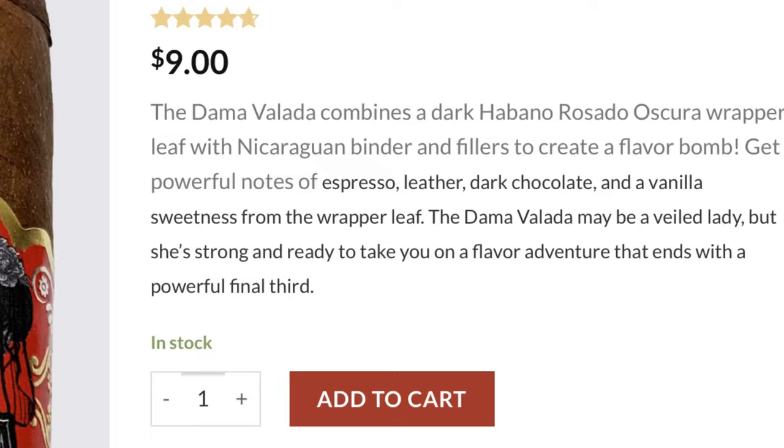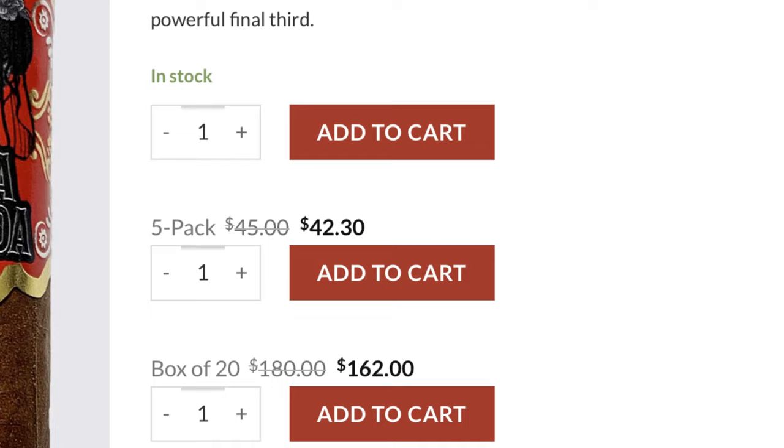There's definitely a sweetness — it's almost like cocoa powder mixed with something. Not exactly a creaminess, more like a brown sugar note too. Looking at the pricing again: nine dollars for a single, forty-two dollars for a five-pack, and a hundred sixty-two for a box of twenty. At this point I'd say this is at least five-pack worthy. Of course, your budget may differ, but this is a good cigar for me.